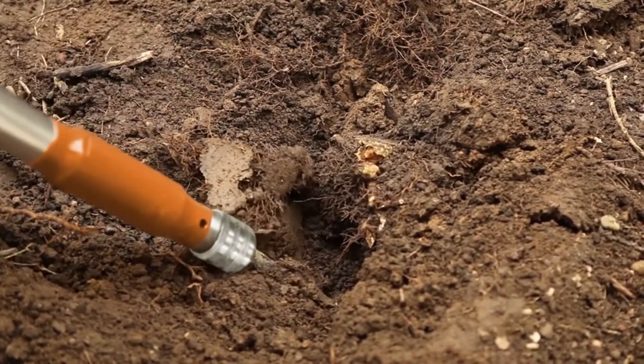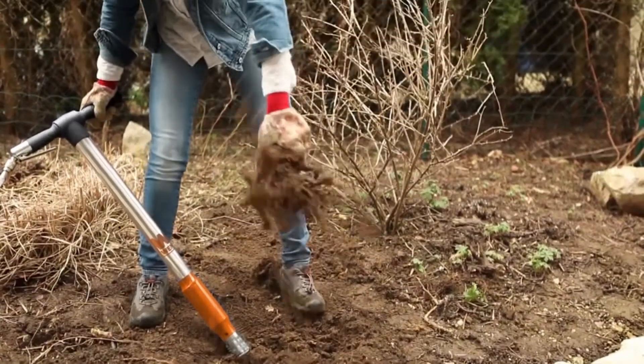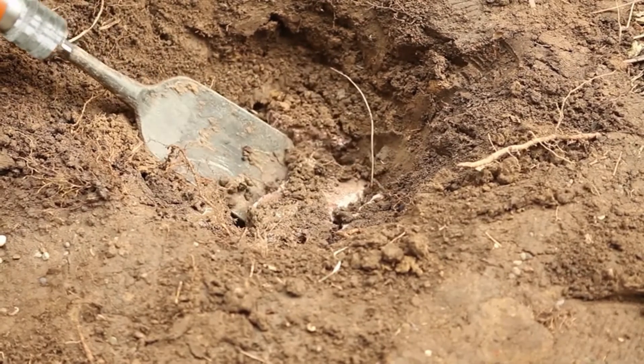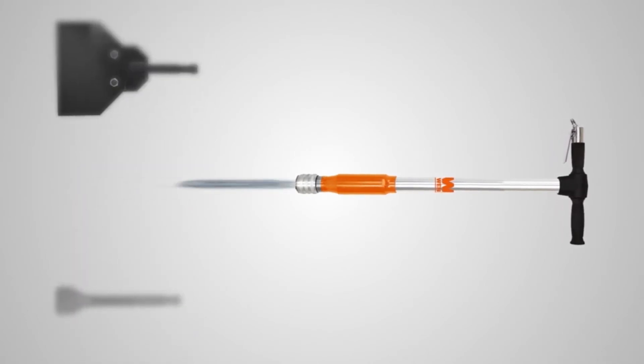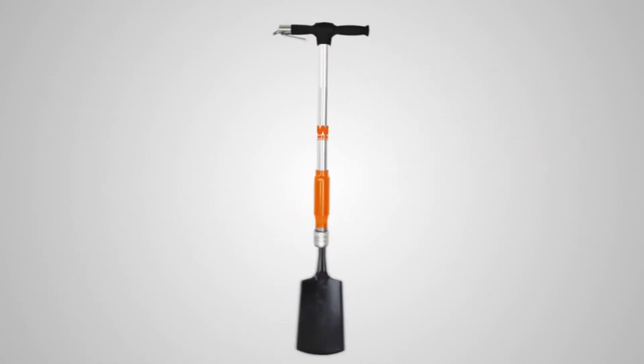Roots don't stop the Aero spade either, and even stones are not a problem. With numerous different attachments, it's up to a whole host of challenges. Be it in the home or garden, the Aero spade is the ideal multifunctional tool.